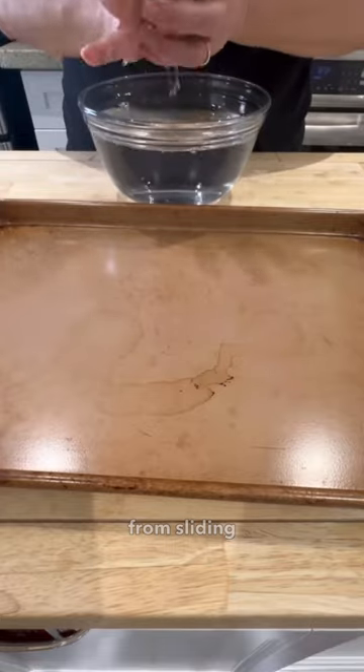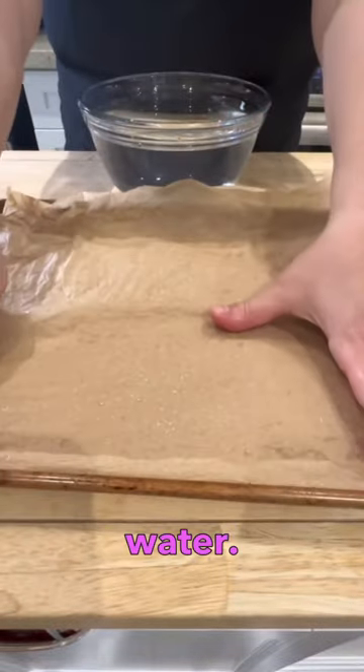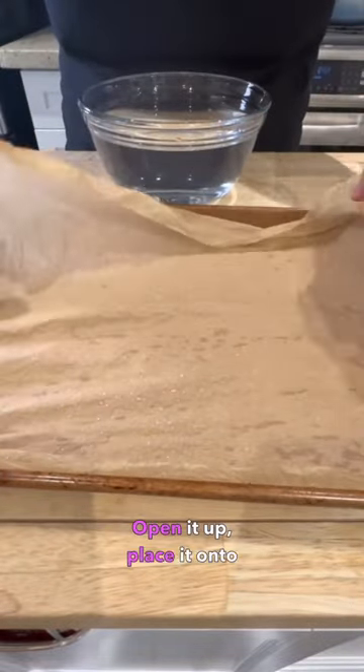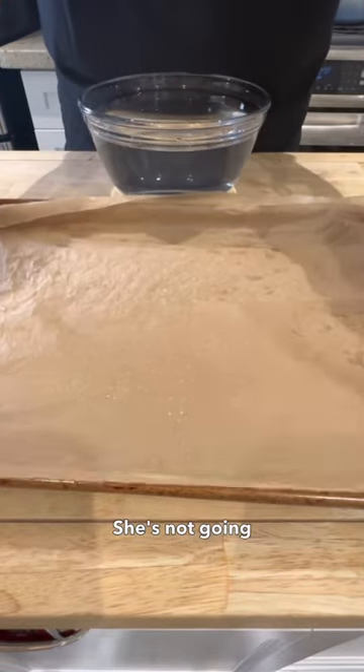Now let's keep that pesky parchment paper from sliding around. Crumple it up, submerge it into some water, and then give it a good squeeze — you want to get rid of any excess water. Open it up, place it onto the pan, spread it out, and gently push that into the corners. She's not going anywhere.